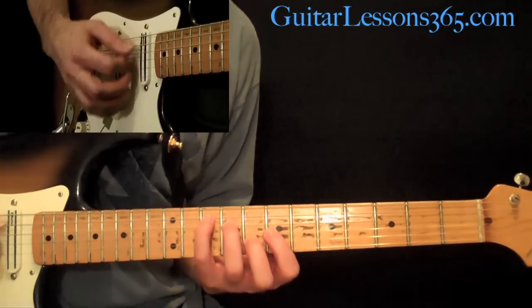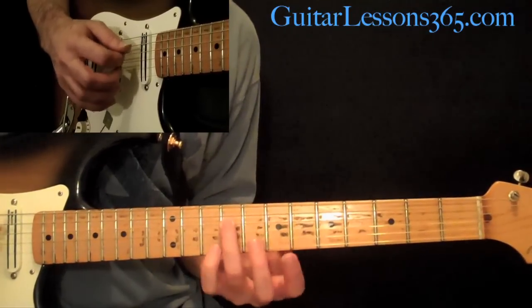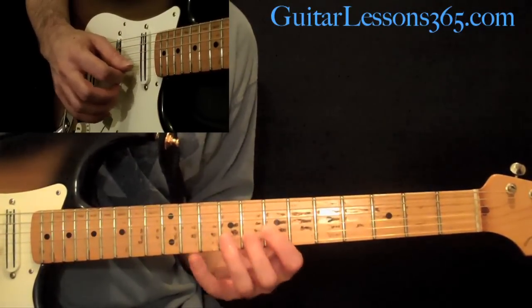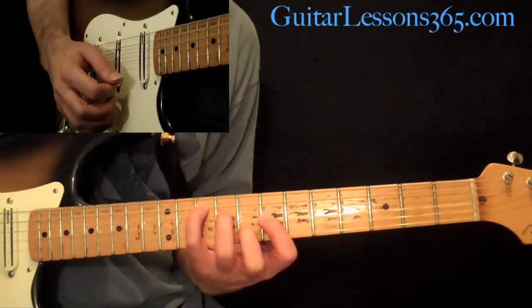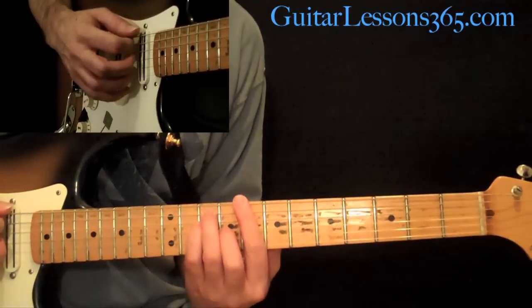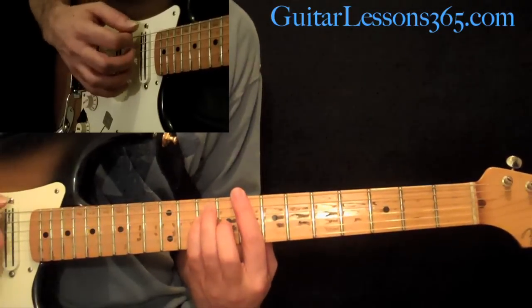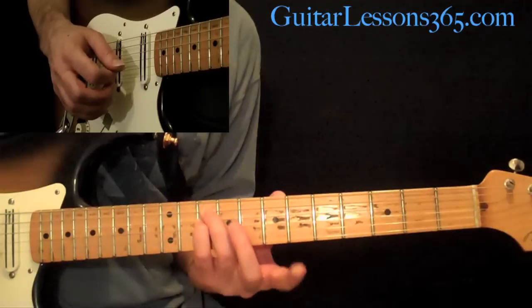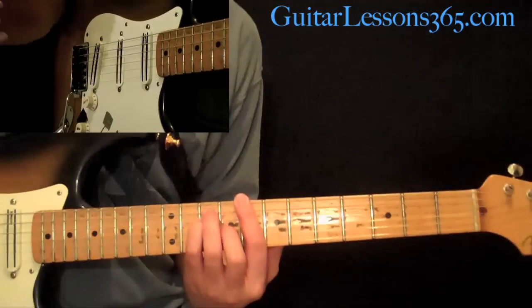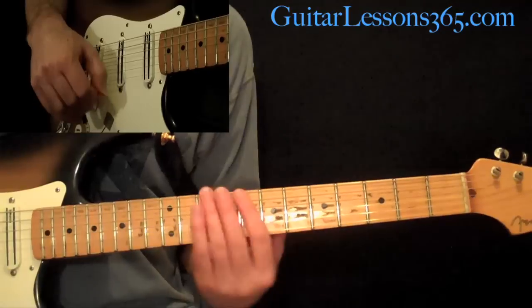Then we do this G major chord, which is your pinky at the 10th fret on the A string, 3rd finger at the 9th fret on the D, 7th fret on the G, and 8th fret on the B. Then resolve it to this C major full bar chord you're probably familiar with: full bar at the 8th fret, 10th fret on the A and D strings, and the 9th fret on the G string.